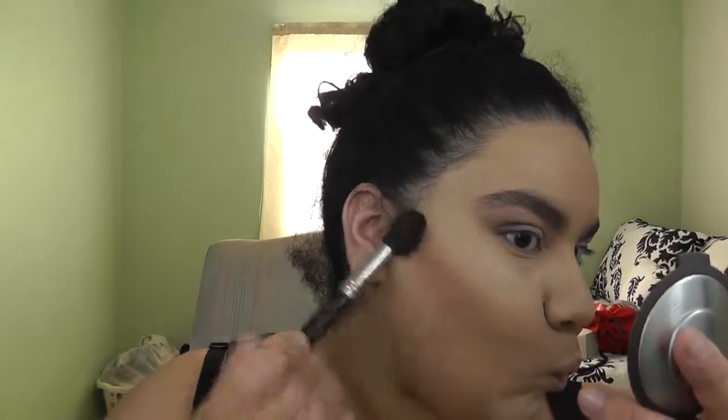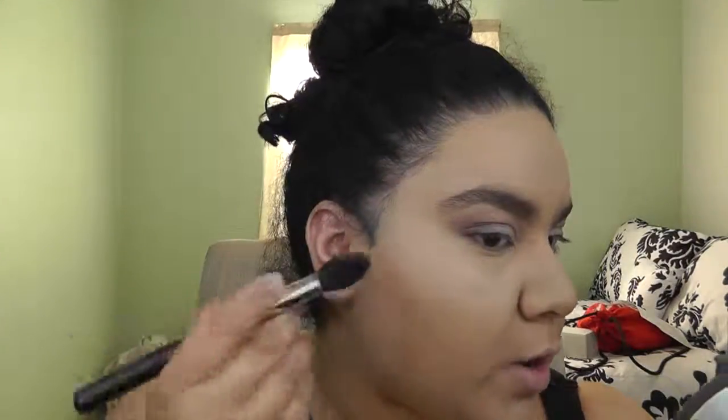Now I'm going to do contour using the Anastasia Beverly Hills contour palette, grabbing Havana and Java. If you don't know how to contour: find the top of your ear, find your cheekbone — it's right there. You don't want to take it down; stop right there. Then blend it out with your contour brush so it's not too harsh.